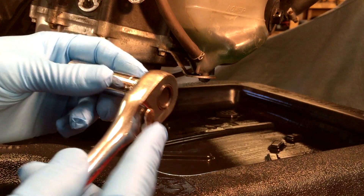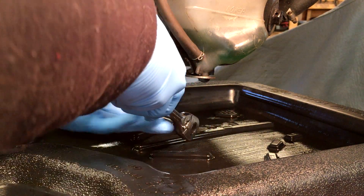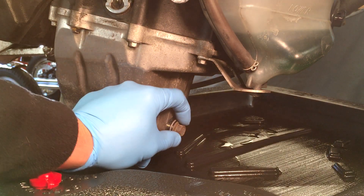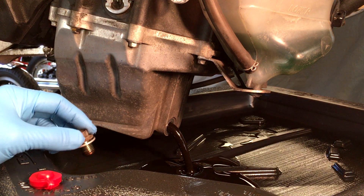Take your 12mm socket on loosen and put it right on this bolt — this is your drain bolt. Put that right there and crack it. Now as you can see, that's flowing pretty slowly.